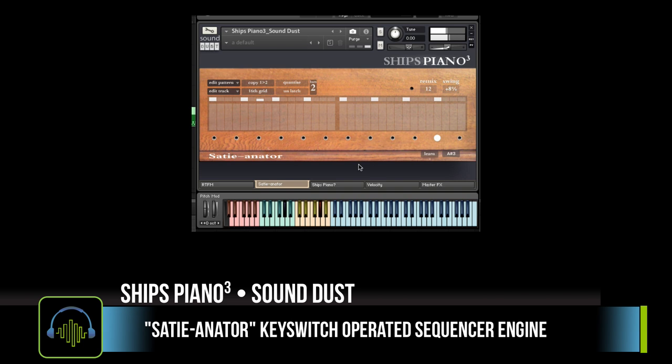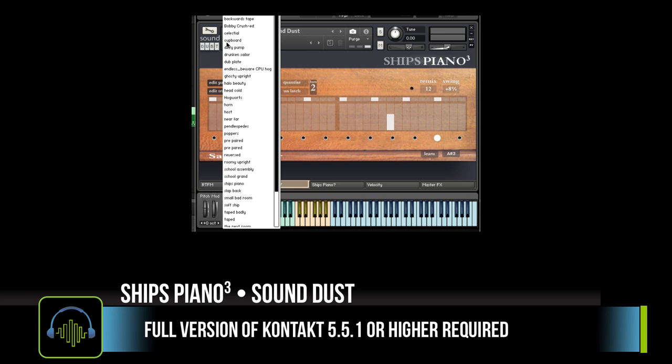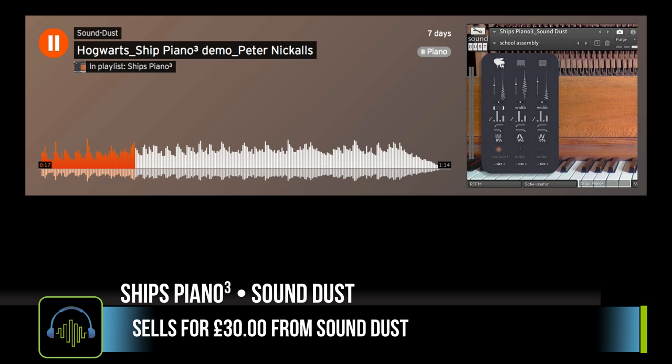Ship's Piano 3 downloads at 360 megabytes. It contains 37 instrument snapshots, and it does require the full version of Kontakt 5.5.1 or higher. Ship's Piano 3 sells for 30 British pounds and is available from Soundust.